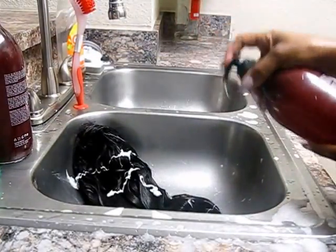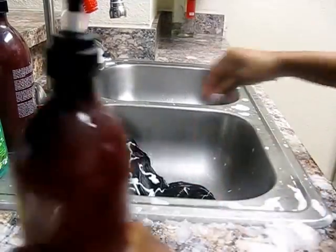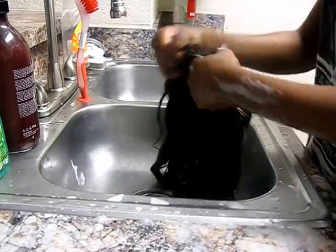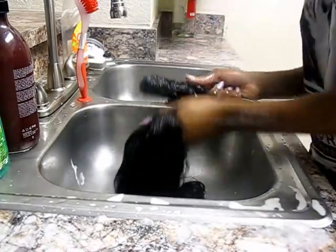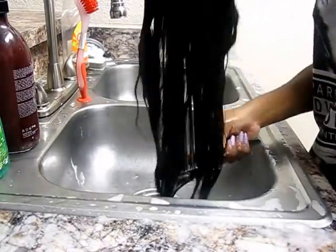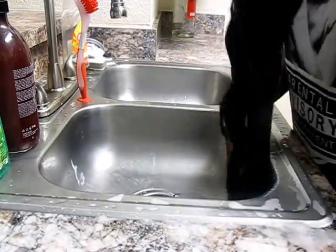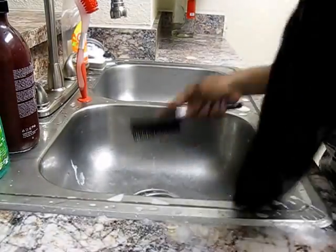Next I'm going to take the conditioner — a lot of conditioner — and I'm going to massage it throughout the hair while also brushing it with my wig brush, making sure the conditioner reaches all the way from the top of the closure to the bottom of the hair. I'm massaging the hair and making sure it's nice and conditioned.